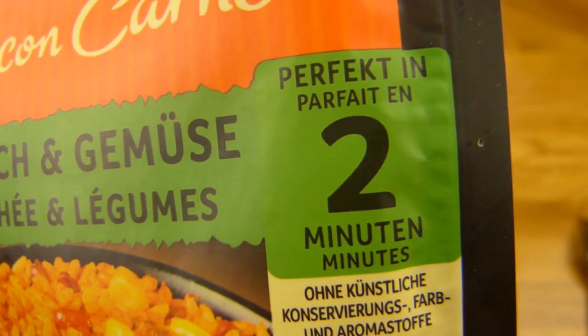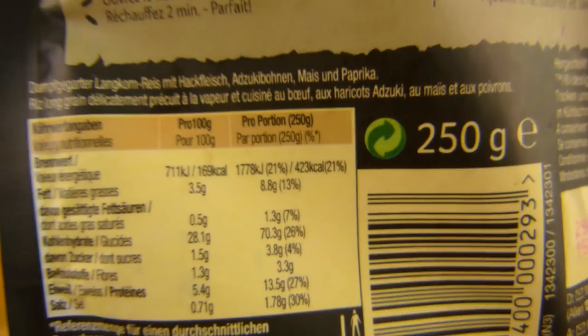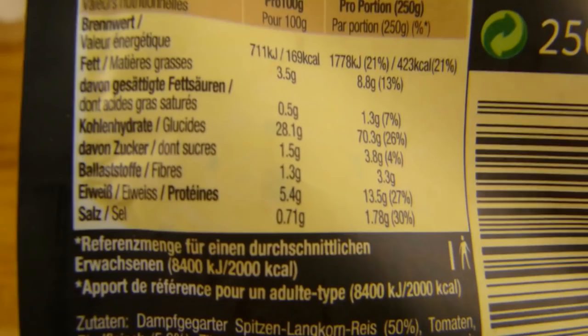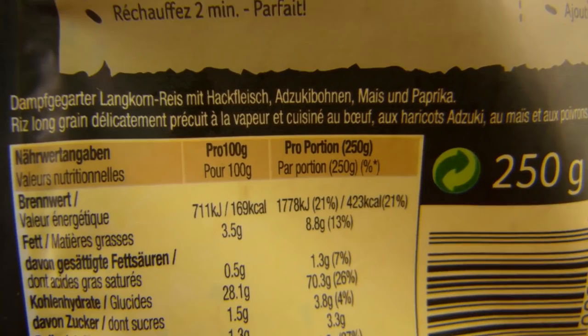250 Gramm — diese Beutel sind immer nicht sehr groß. Aber diesmal geben sie auch 250 Gramm als Portion an, was natürlich richtig ist. Sonst haben die da immer 125 drauf geschrieben. So 430 Kalorien für den ganzen Beutel — alles irgendwie niedrig. 3,5% Fett. Dampfgegarter Langkornreis. Was sind denn Azuki-Bohnen? So Mini-Rote-Bohnen, äh, Kidney-Bohnen. Ja, alles sehr klein hier.